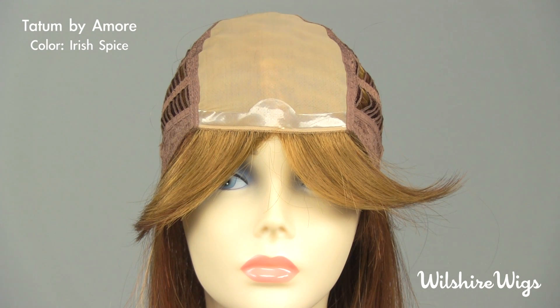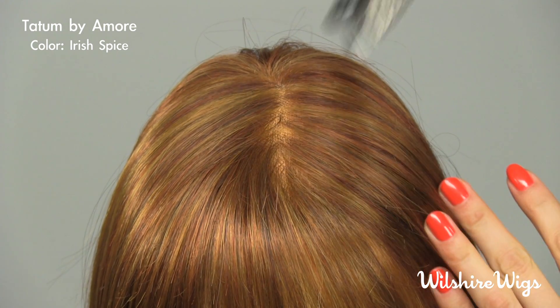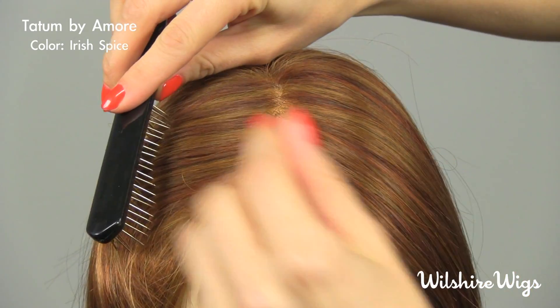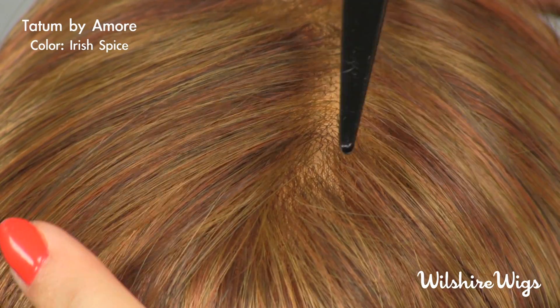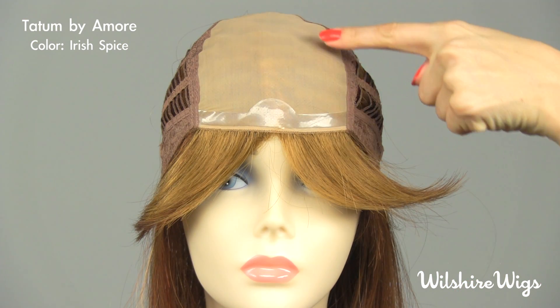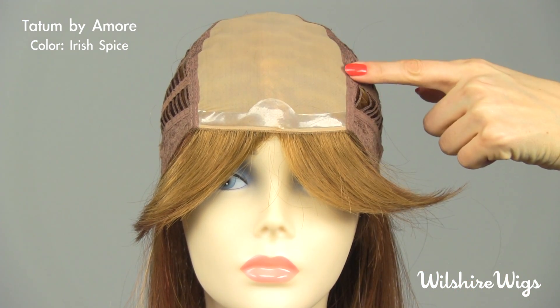This is a monofilament cap construction — a high quality French style cap construction consisting of two layers of lace. The hair attaches to the outermost layer, while the innermost layer provides softness and comfort against the top of your head.